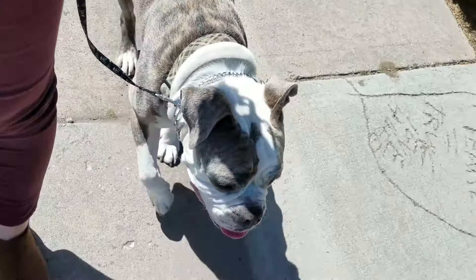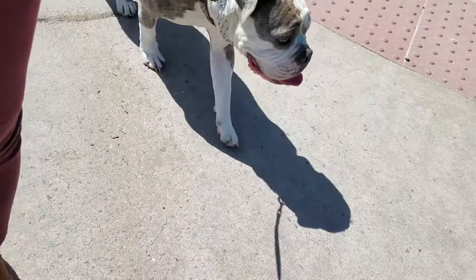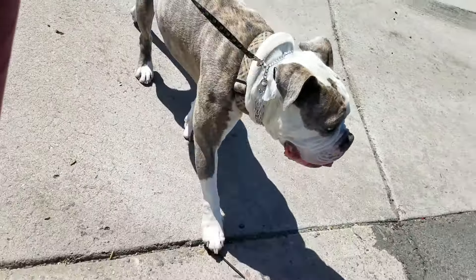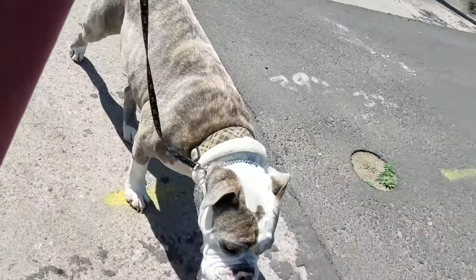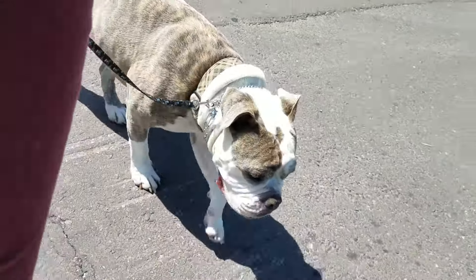Here's Pirate. I can't see anything on my screen at the moment, it's just super bright right now, so hopefully you can see that he is to the left of me. We're working on heel — slow heel.